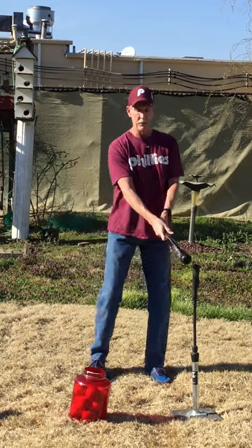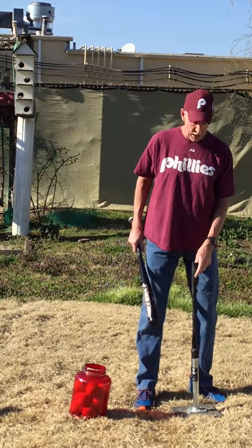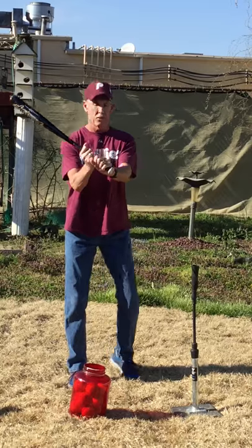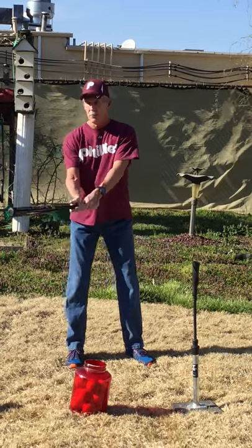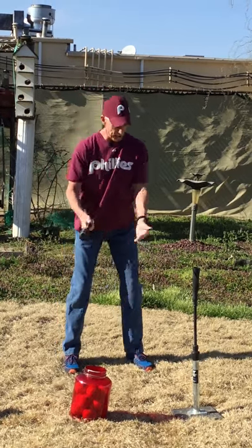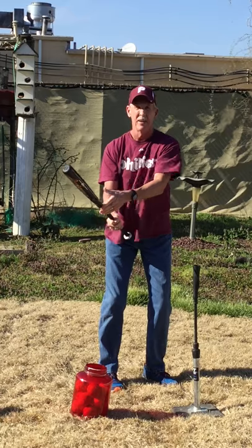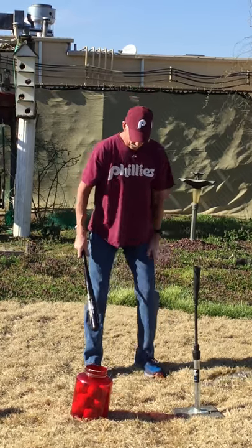The tee is about waist high for me, and it'll be waist high for you guys too. You've got your knuckles lined up. Stand back far enough so that when you swing, the fat part of the bat hits the ball. You don't want to get up too close because then you're hitting the thin part and the ball won't go very far. Stand back far enough, legs are spread, and bend your knees.